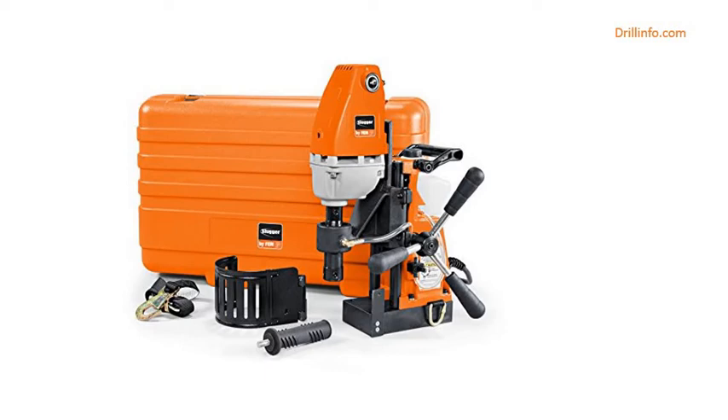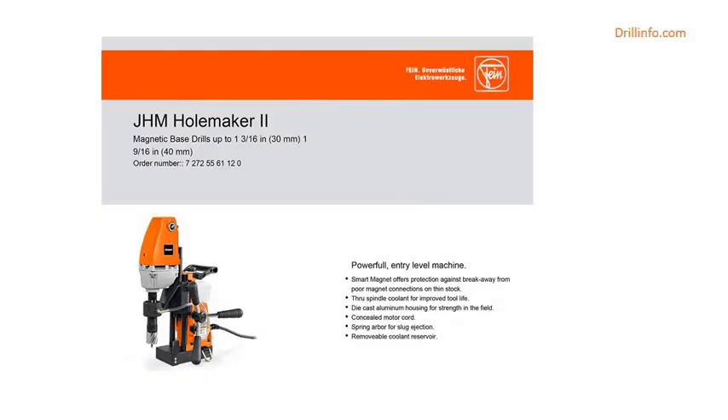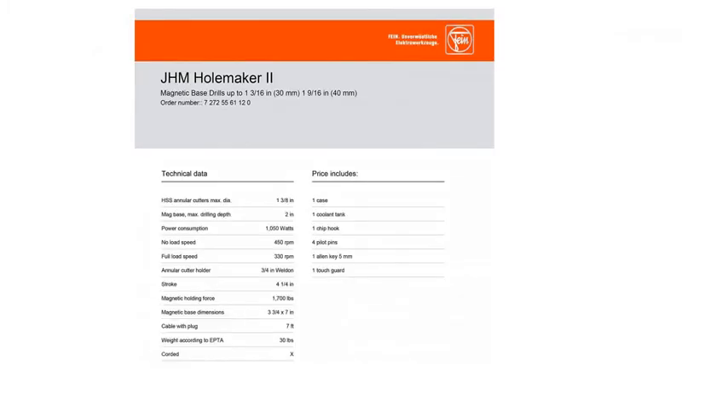The Slugger by Fein Holemaker 2 Portable Magnetic Drill is made in the USA and comes with a 1-year factory warranty, plus a 2-year extended warranty if the tool is registered on our website.